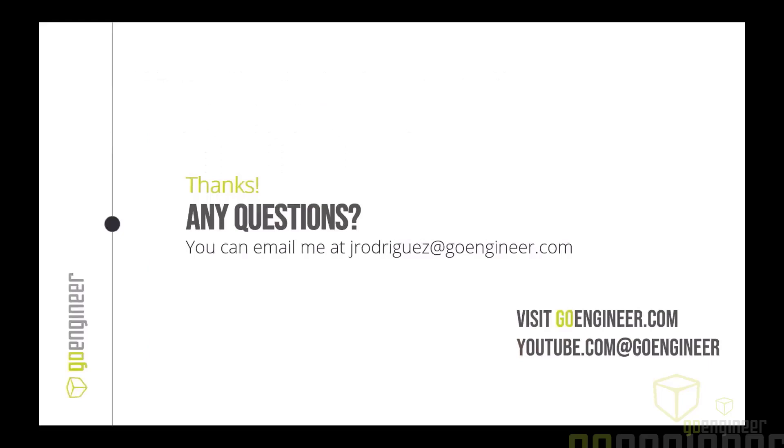That's all I had for the presentation. I thought this was really important because a lot of people don't know what file outputs you can get, what the time savings look like, or how you can actually benefit from this. It's always important to us to help you maximize your investment. This will also be up on YouTube later, and you can visit us at GoEngineer.com or our YouTube page.